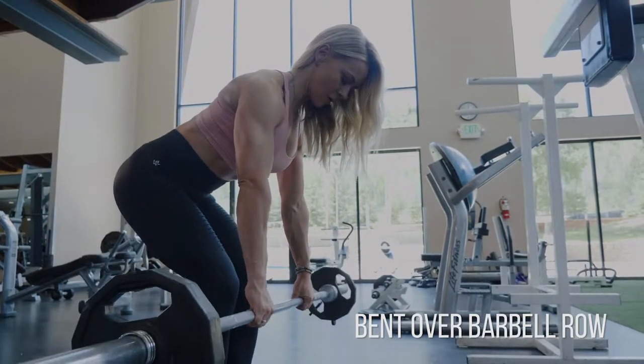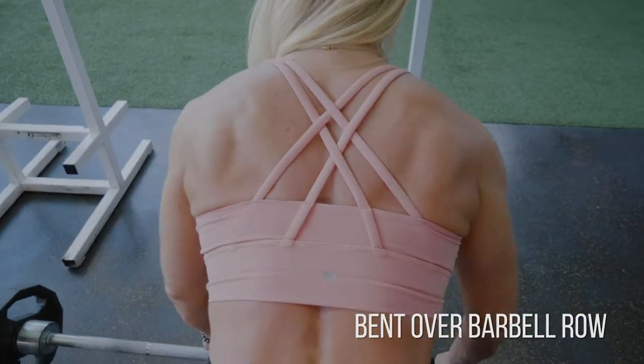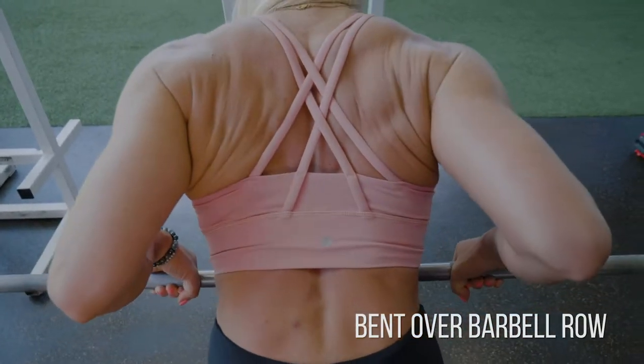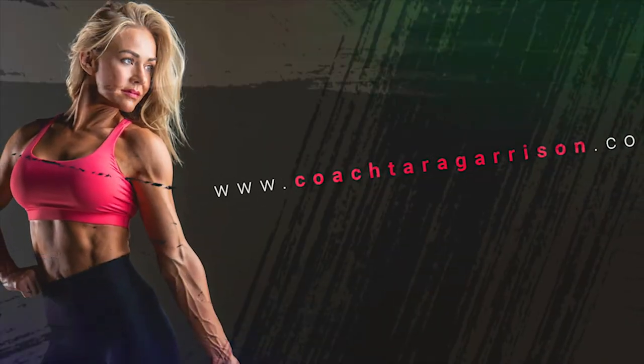Extend all the way down, squeeze your lats, and then come back up to the top position. Think: squeeze, keep that constant tension, keep that movement going, and spend the least amount of time at the bottom. As soon as you extend, go right back into it and squeeze your back at the top.